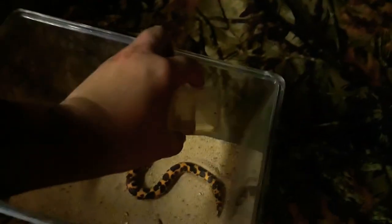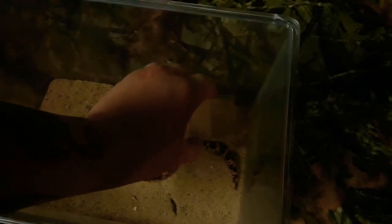Definitely time for a rehouse and a nice little clean. He's still hungry.